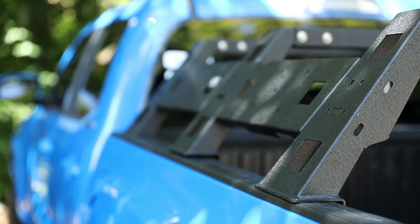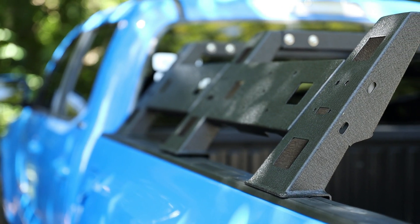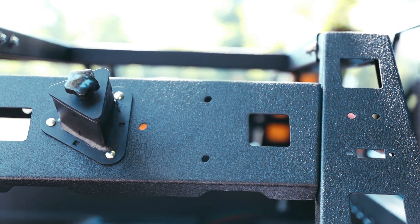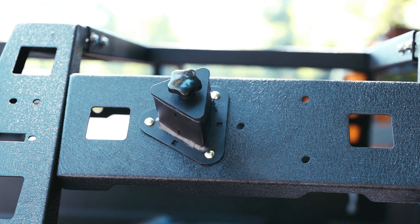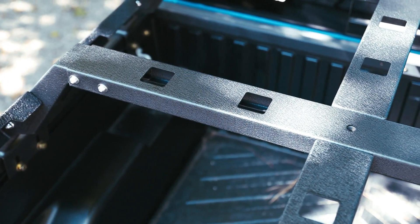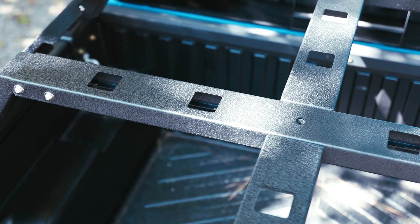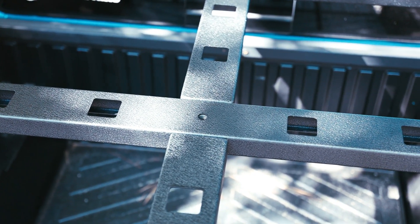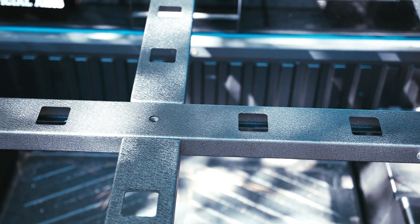I didn't actually film the install or assembly process, but it is super straightforward. They provide you with all the hardware — stainless steel of course. As far as installation goes, once the rack is assembled you do have to have at least one friend to lift it and put it on your bed, and there are a few attachment points for the bed rails — three on each side, two bolts per attachment point.